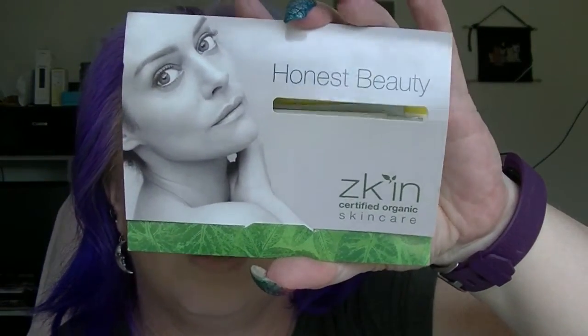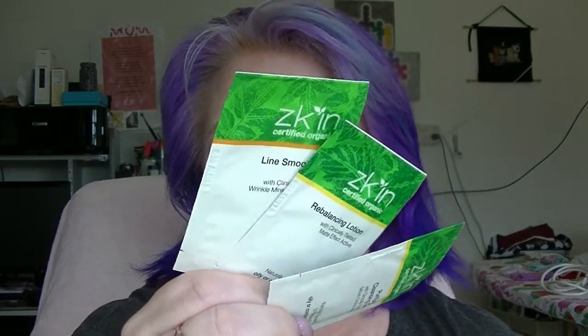I have the Cibamed Anti-Dry Derma Soft Wash Emulsion — it's a wash but doesn't really say where you're supposed to use it, though it's good for dry skin. Then there's a little Zookin Organic Skincare trio of samples — a serum, a lotion, and a purifying gel — all counted as one.